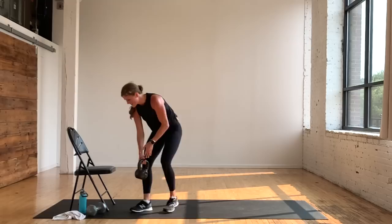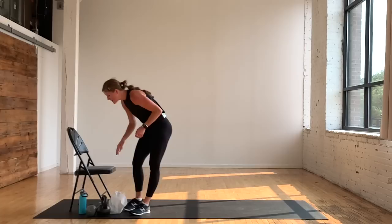One minute rest. You crushed it! What do you think of the AMRAP format? I can't catch my breath — I'm dying, are you dying? That is the question of the day. Okay, we did it — let's cool it down. Awesome, awesome work. Grab some water.